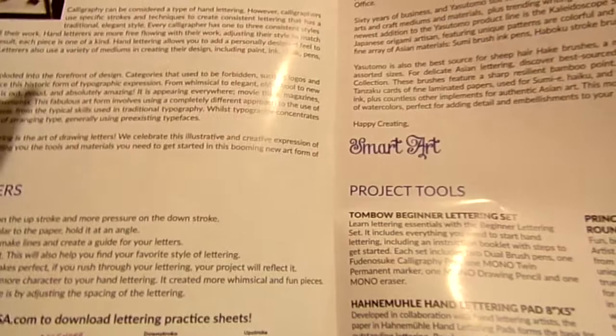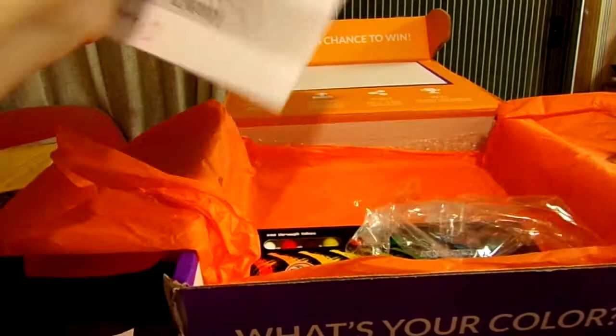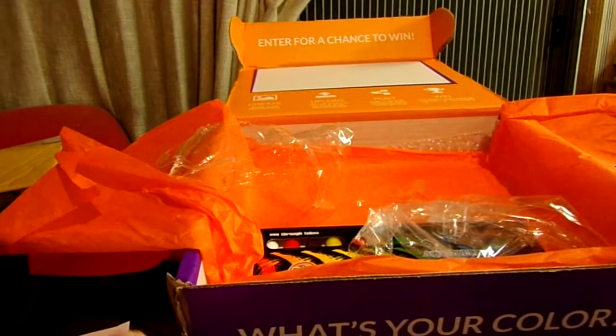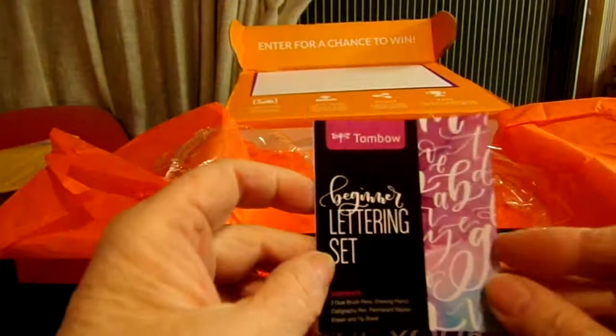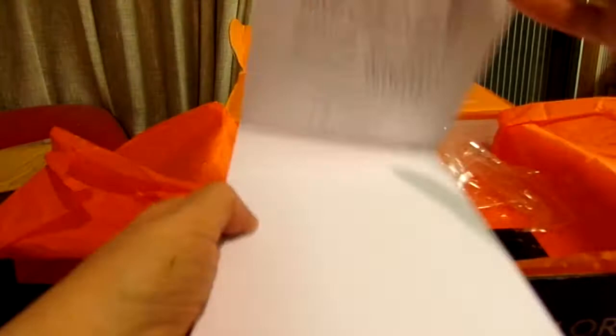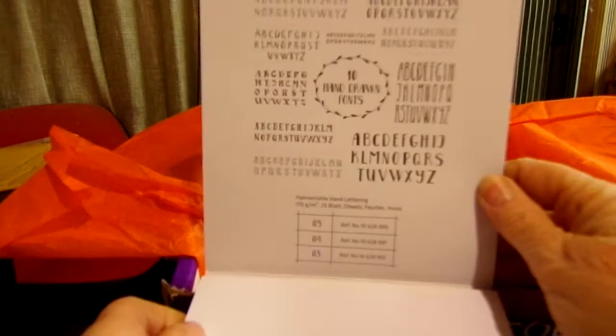Here's the pad. The marker set also came with a little brochure that shows you how to do lettering. I will try to follow it, but I am just not very good at typography. The paper is very, very smooth. Up here it shows examples of lettering styles.